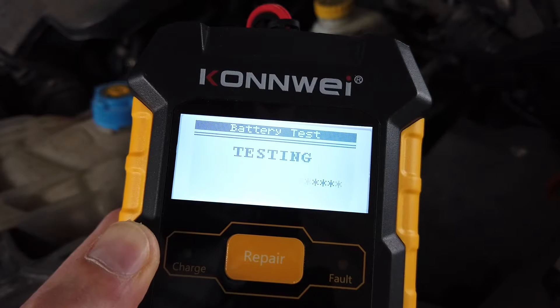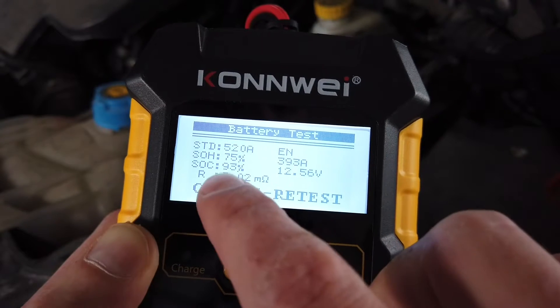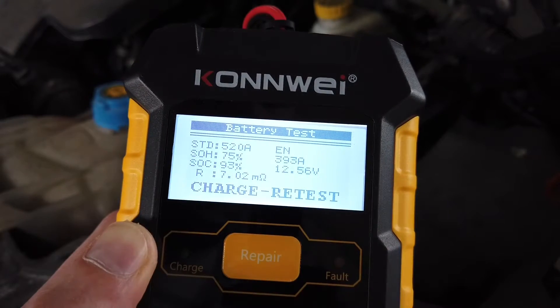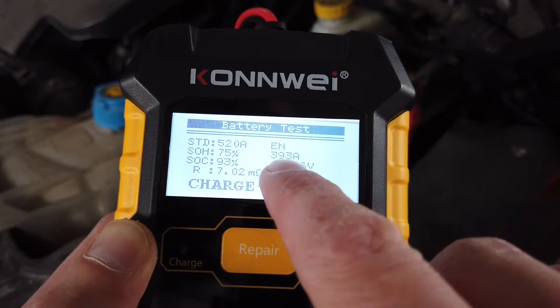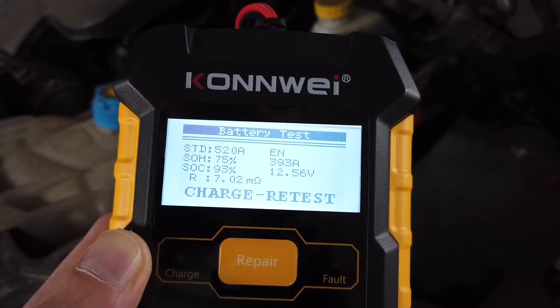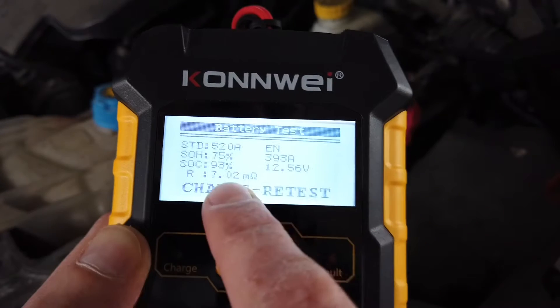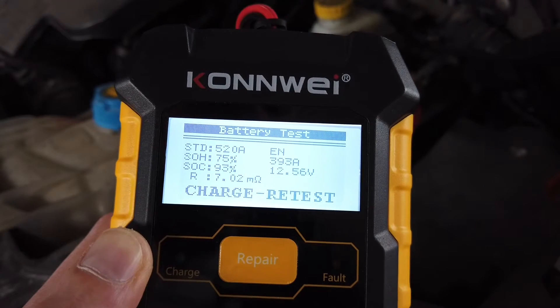Here are the results. The state of charge is 93%, state of health is 75%. We can see the peak current is 393 amps, the voltage, and the resistance of the battery — and that's pretty much it.